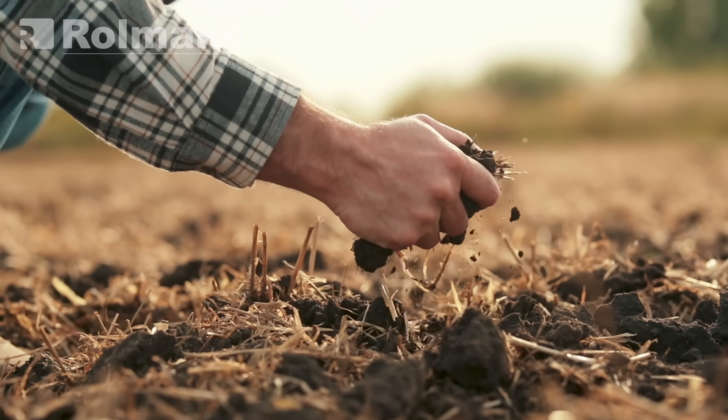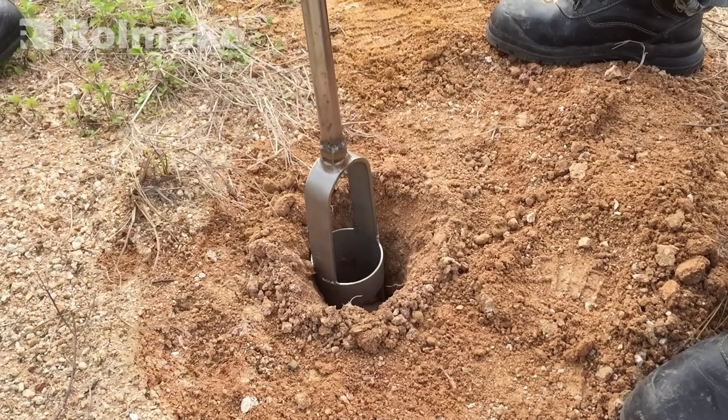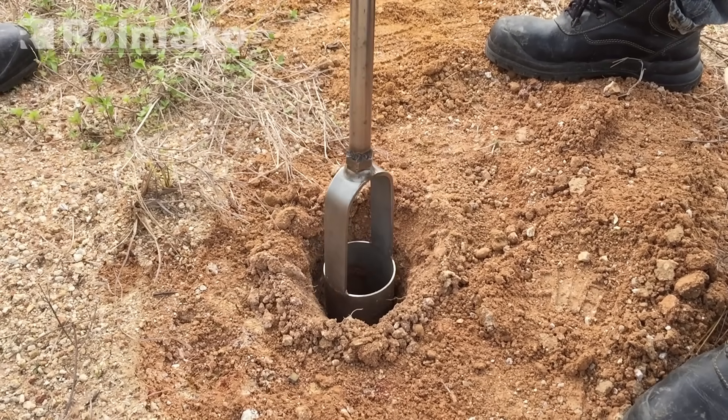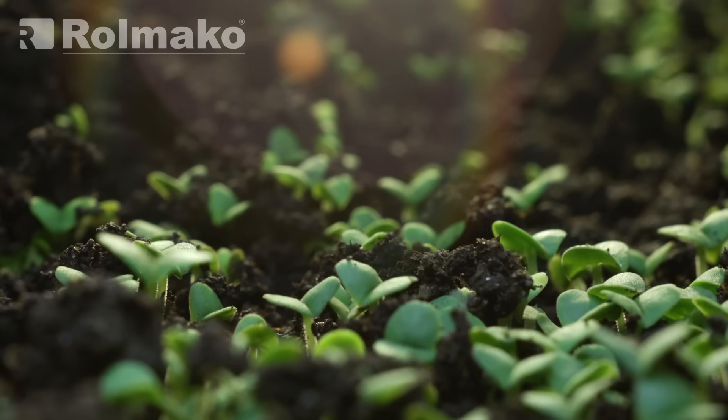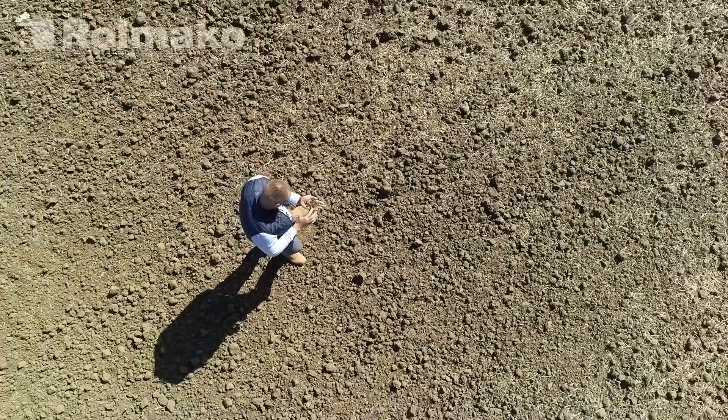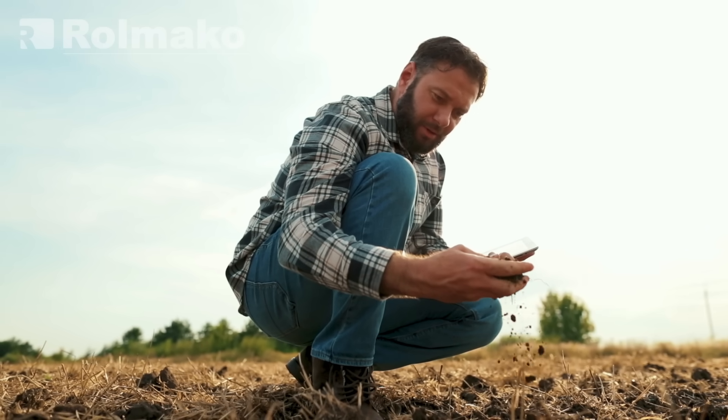To perform a soil profile analysis, dig three pits about 30 cm deep — one in a spot showing poor soil quality, one in a location favorable for crops, and one in an area untouched by cultivation. In each pit, a soil profile will appear. Take a photo of it and analyze the soil structure.